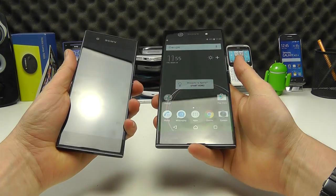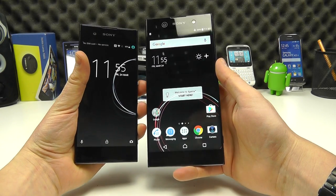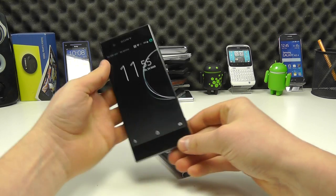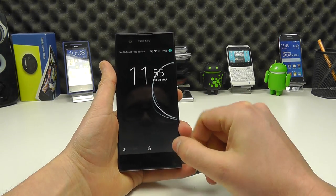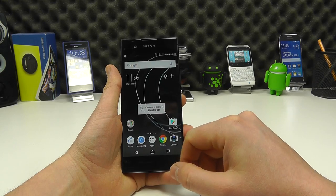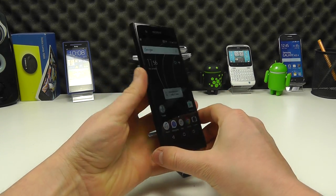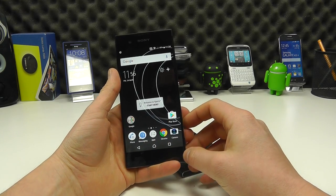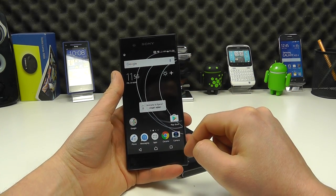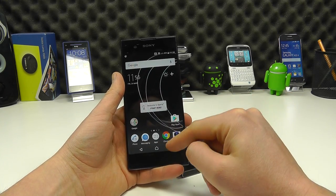You can see how similar they are but also how different they are in terms of actual size. I should note that these are pre-production samples, so some things may change between what you see here and the final models. There will be a few different colors, but we're obviously demoing the black one here. Both are running the Android operating system, and Sony have made a few customizations to give you added extras.